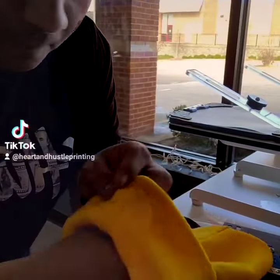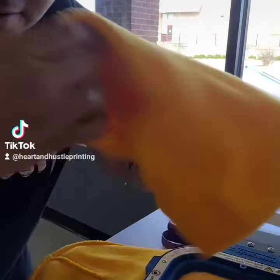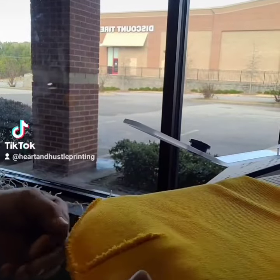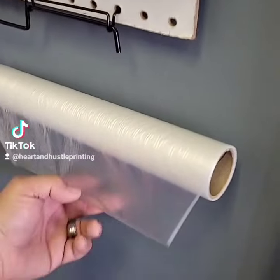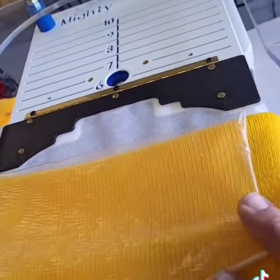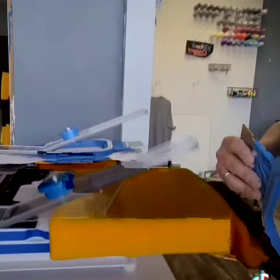The most important part about doing beanies is flipping it inside out. I'll then place my beanie onto this, grab some water soluble, and put it over the spot that's going to be embroidered.